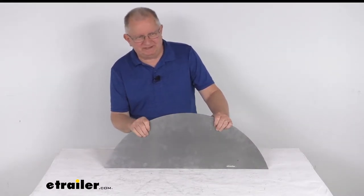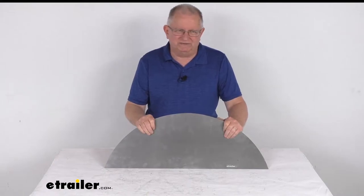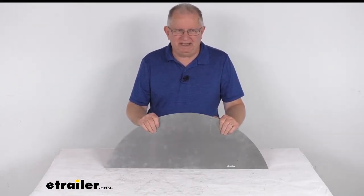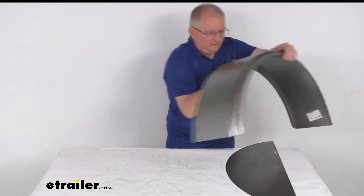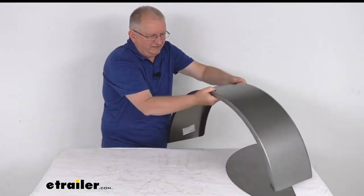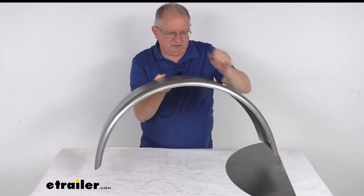This plate was specifically designed to fit a single axle trailer fender that has a 90 degree back and a one inch radius front. We do sell that fender separately on our website — it's part number HP56VR. And this is the fender: if you look at it, you can see the back of it has a 90 degree design to it and the front has the one inch rolled radius to it.